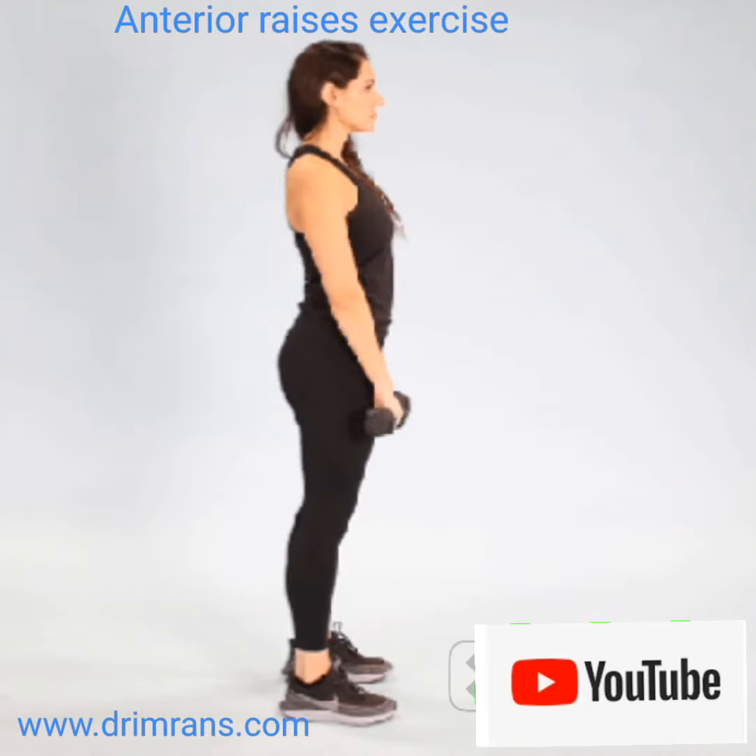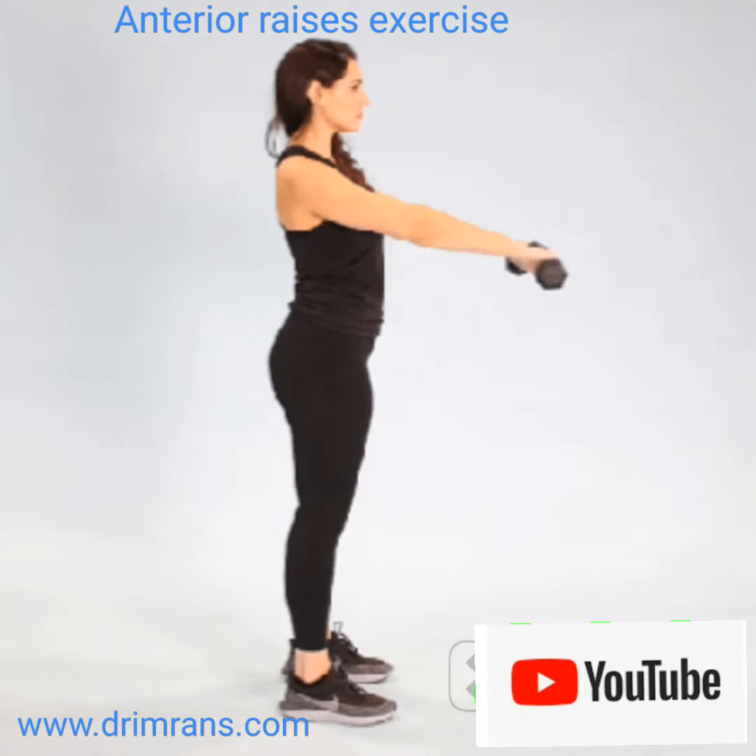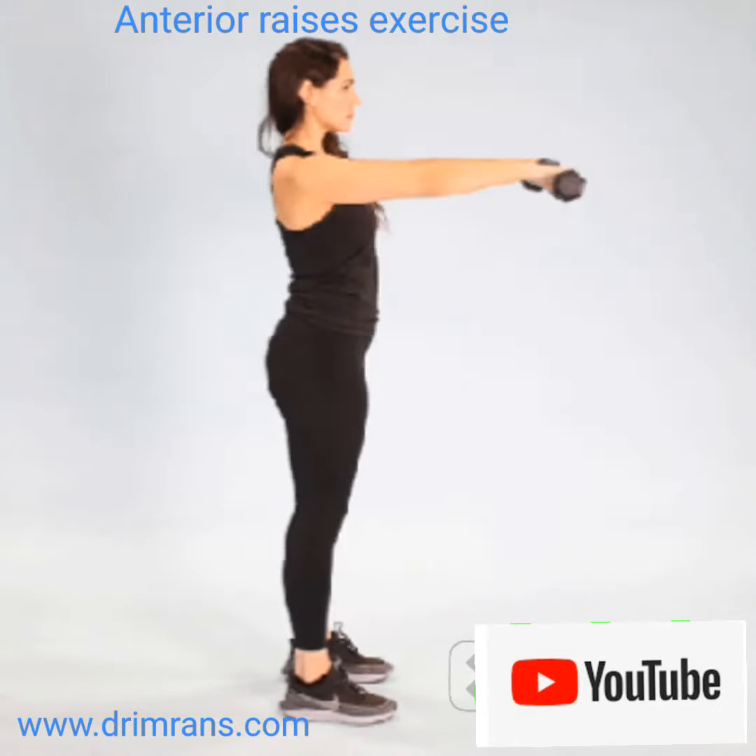Welcome to Dr. Imran's official channel. In today's video we will discuss how to do anterior raises and the benefits of anterior raises.